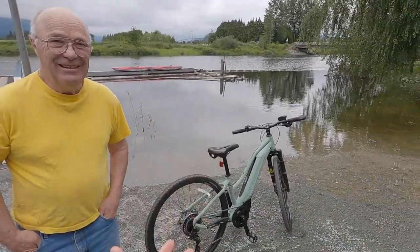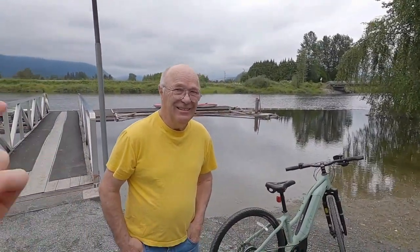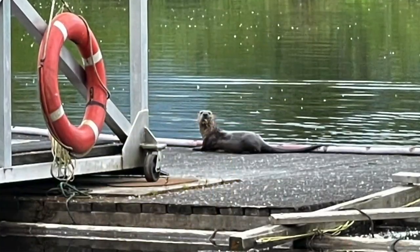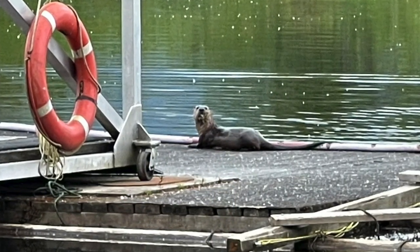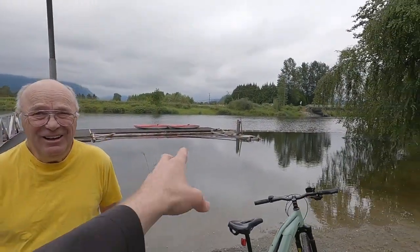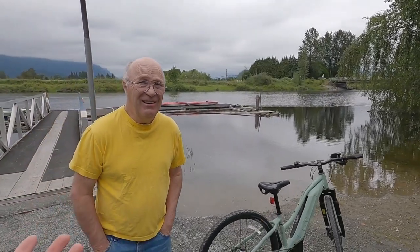While riding the trail I met Vance from the Alouette Recreation and Wildlife Club. They rent kayaks and do wildlife releases because it's a safe area with good water access — we even saw a river otter earlier. It's a wonderful spot and a great reminder that when you're out on a bike you discover wonderful things like this.